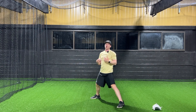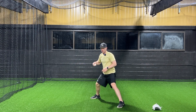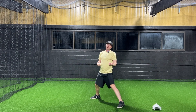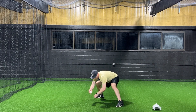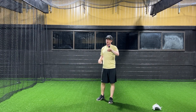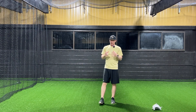Then we can work on the transfer. Not only are you going to pinch through it, but then you bring it back and transfer. Then we can add in the footwork. So now we're working on the glove work, the transfer, and the footwork. We've just done everything there is to fielding the ball.